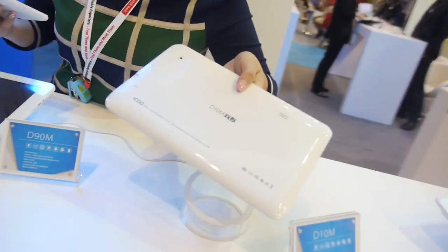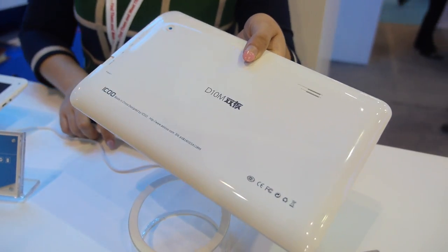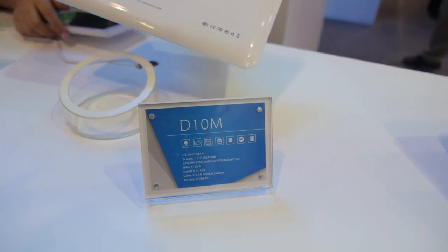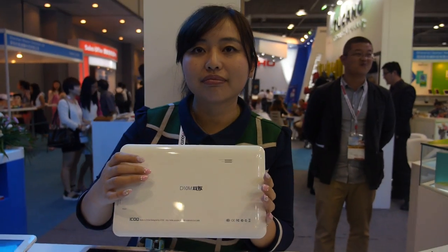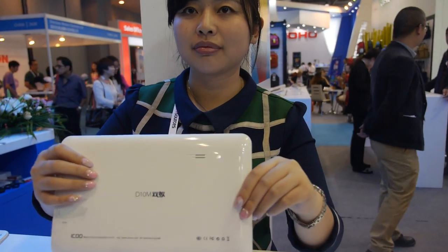And this one is a 10-inch, the D10M. How much is this one? This one is $47.